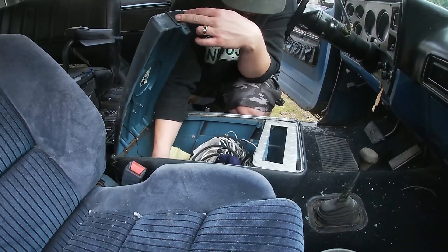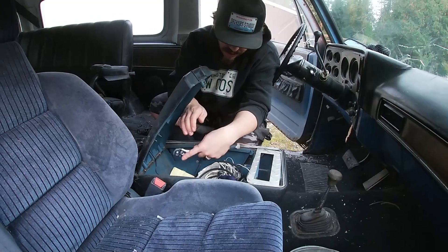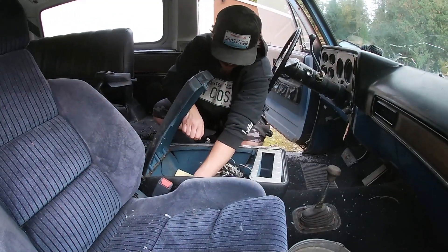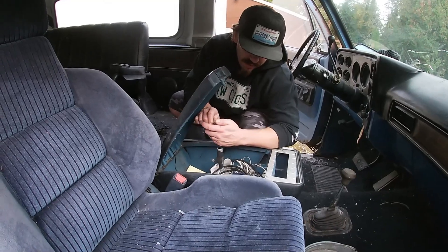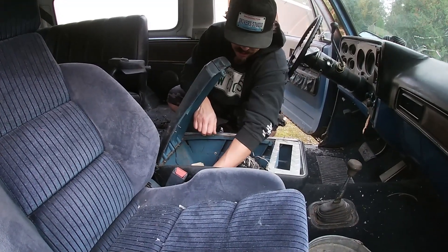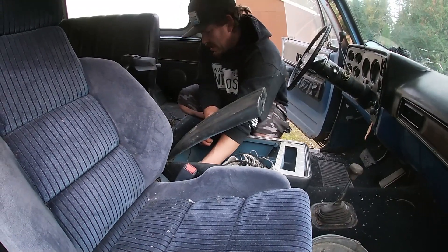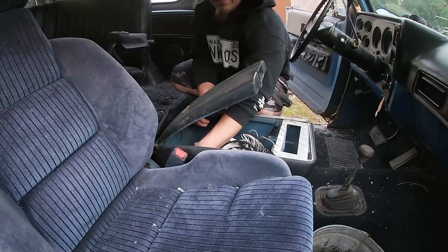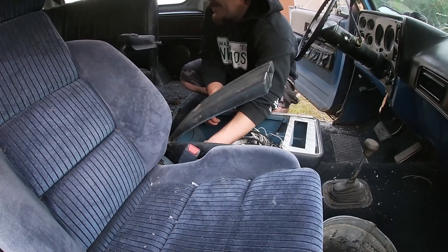It looks cool and vintage. This is a super cool center console - a desirable piece for sure. I want to make sure I don't damage it any more than it already is. I'm basically just gonna take it and throw everything into the garbage that's inside of it. Just trying to find my way to the bolts through the contents of the console.